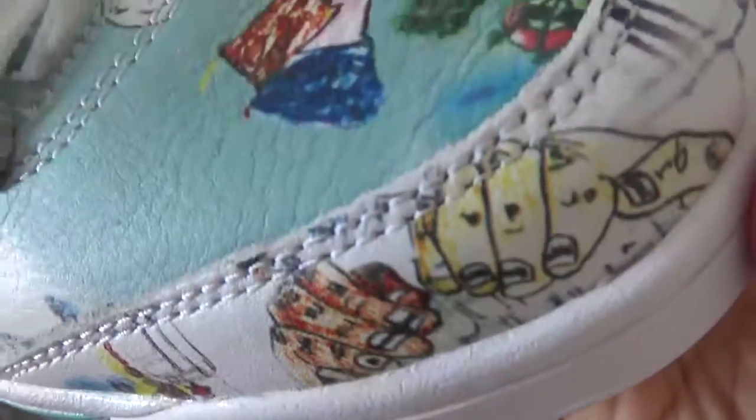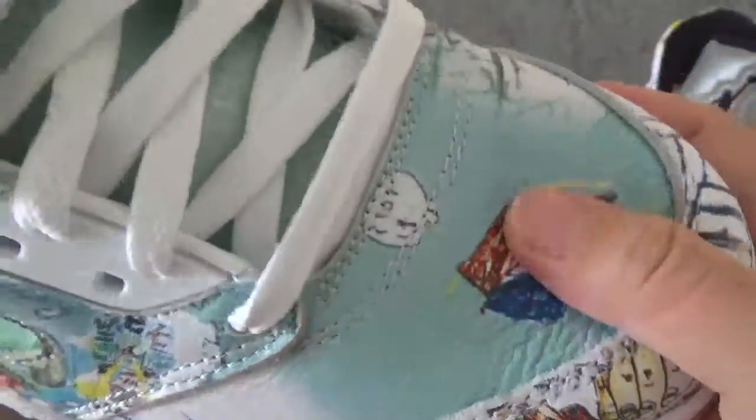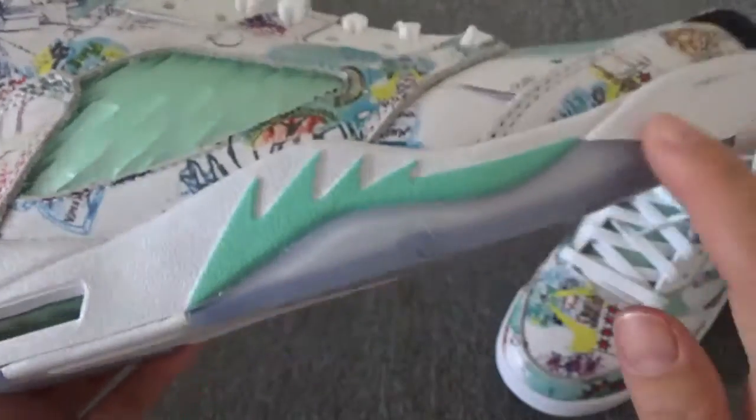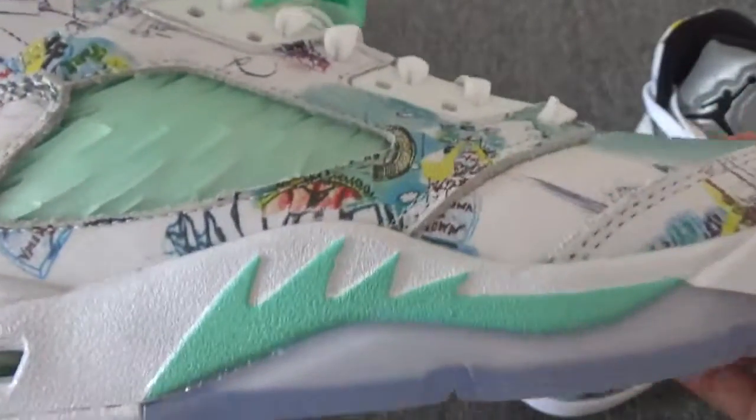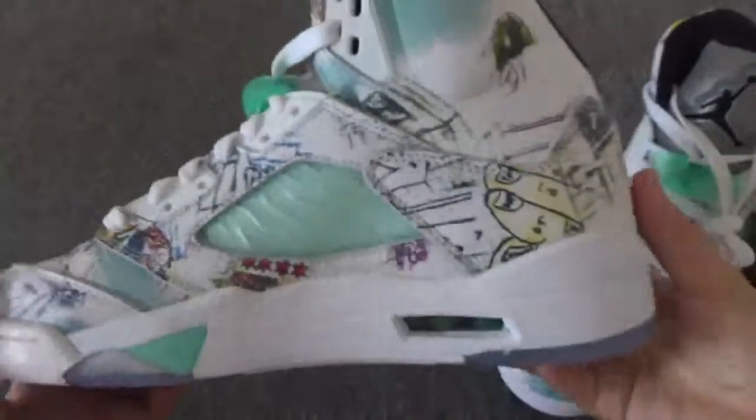Now check another pair. Check this double stitching and this thumb leather — it's really, really nice. And you can check this back and this side.